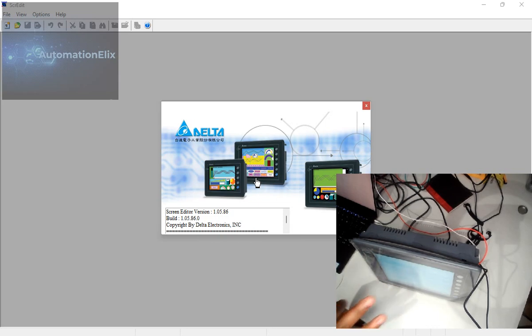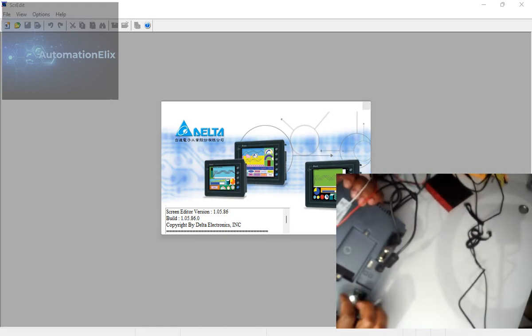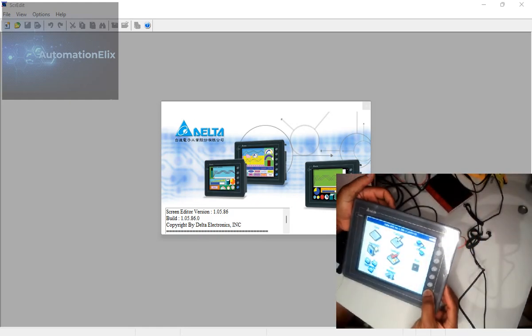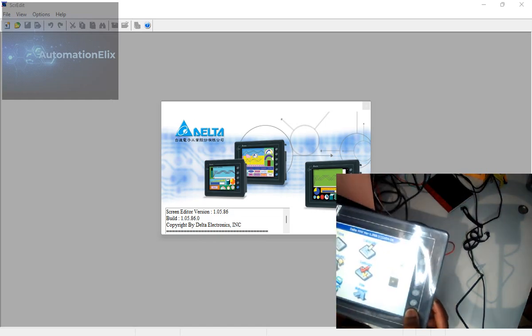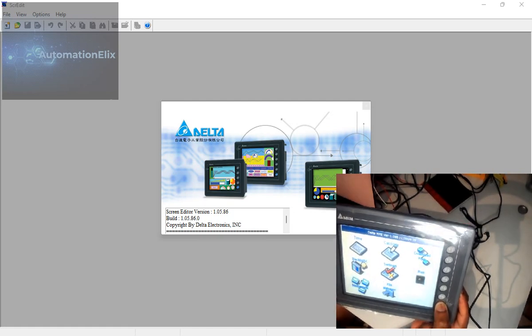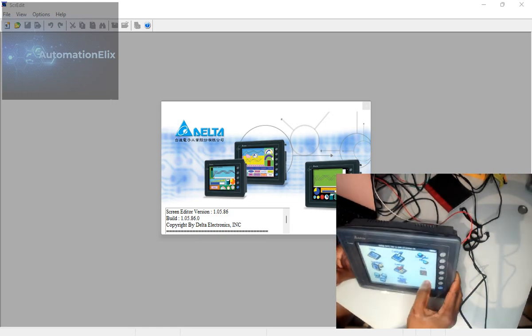With the B-series, you've got a pin at the back that you press and it goes into the system settings. With this one, you long-press here. You can see there's a time setting, it's calibrated — there are basically all the standard settings you get on a DOP B-series or DOP-100.